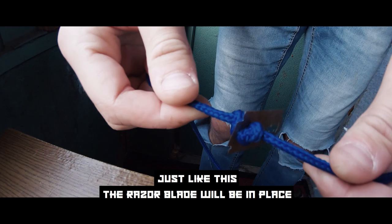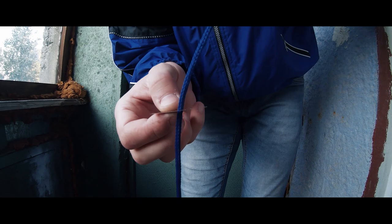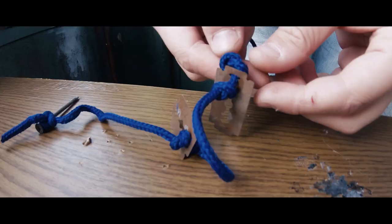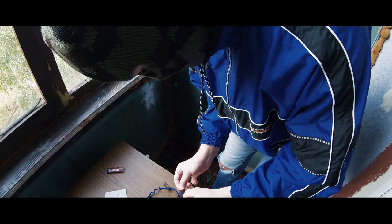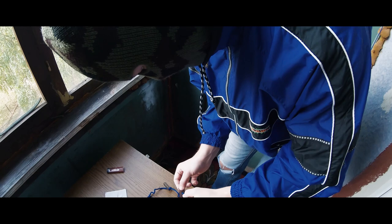Each razor will go through the rope and sit on a small knot made specifically for the razor blade. Just like this the razor blade will be in place. Add more little knots and keep adding more razor blades. Be careful while crafting this weapon — razor blades are very sharp.